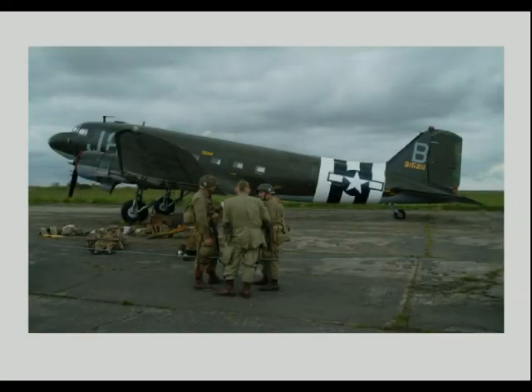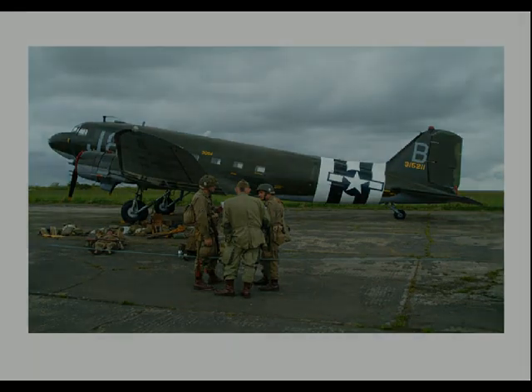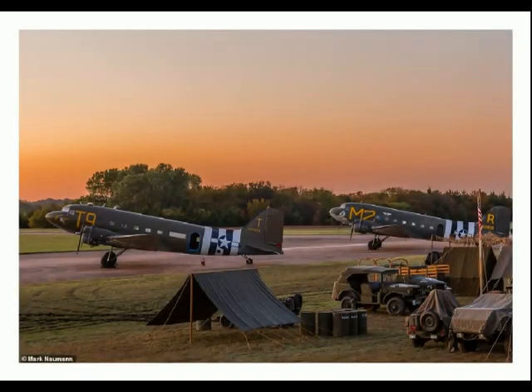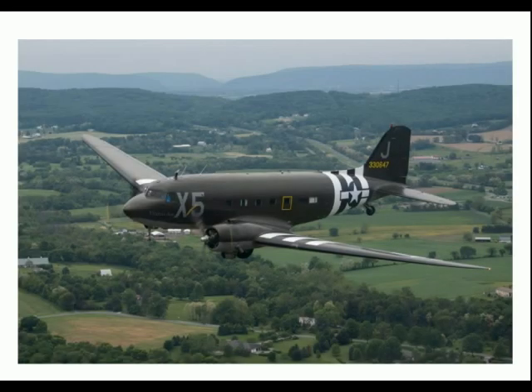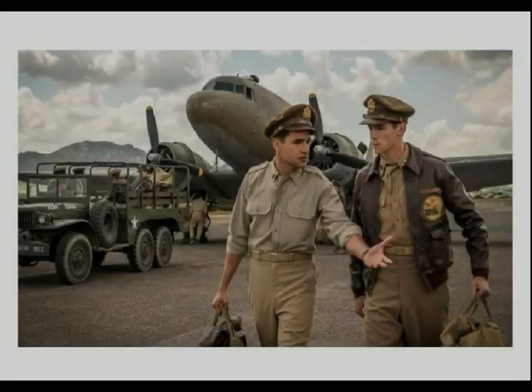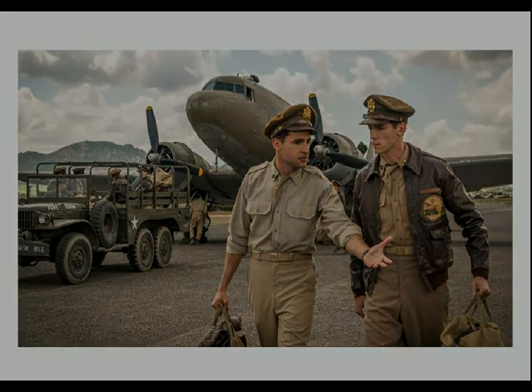He requested that it be done on an airfield display base and very much wanted a D-Day period build. I decided to do it in a D-Day plus 6 setting — June the 12th — when they were being used to transport in equipment and cargo and bring out casualties. These reference photos show the C-47 in its natural setting.